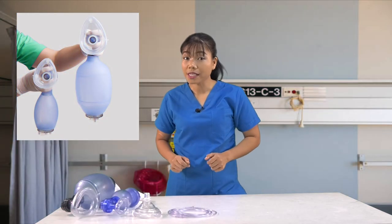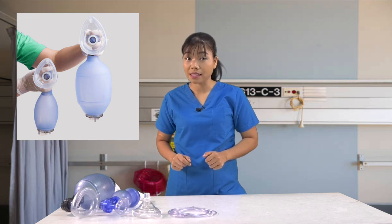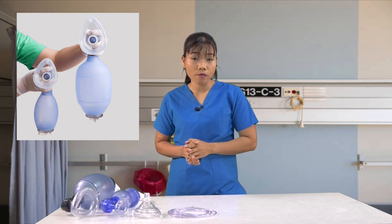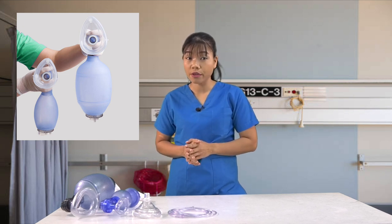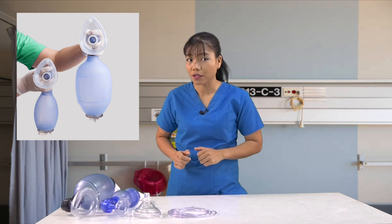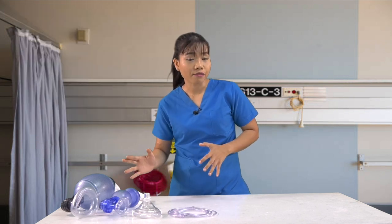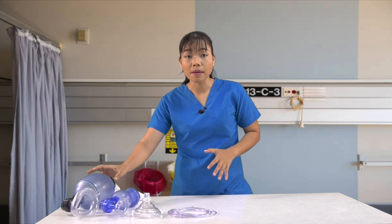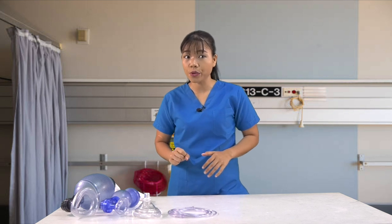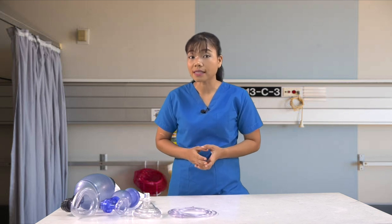There are two sizes of bag valve masks: infant and adult or child. The mask sizes are obviously different, but so are the bag sizes, as they deliver different amounts of air into the lungs. If you only have the adult size bag mask, it is not recommended to use it in infants. Only use the appropriately sized bag valve mask. Ideally, you'll have both sizes. It's always important to have the right size tool for the right size of the patient.